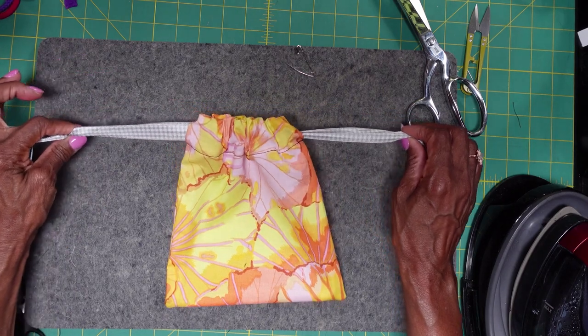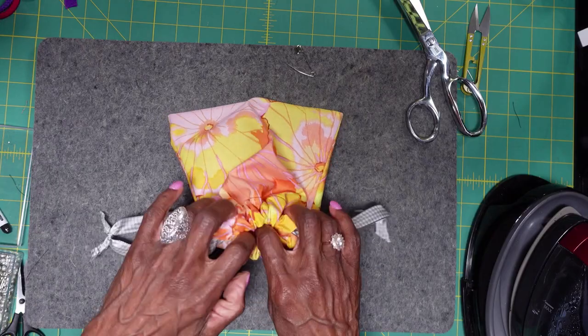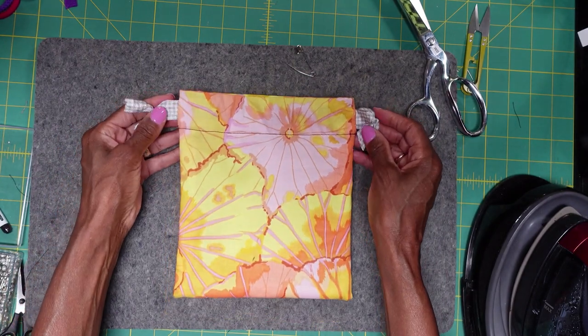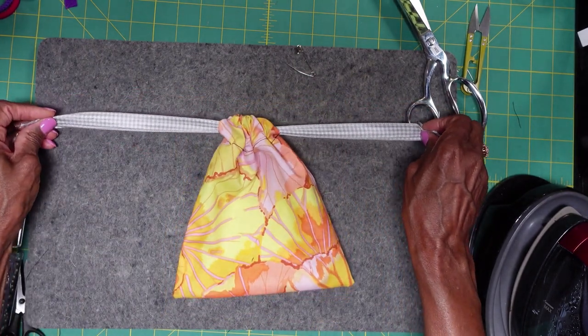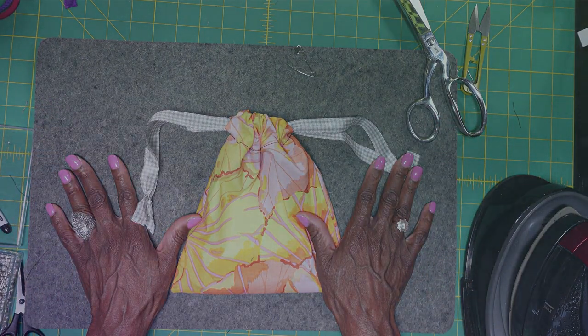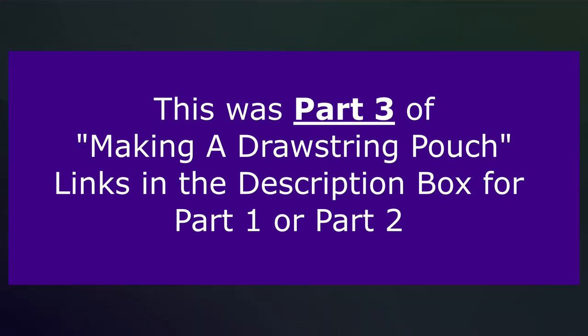This is our drawstring bag. By pulling on these ribbons, you can cinch up your bag — it's very practical. It can be used to hold a lot of different items or be a gift bag itself. There you have it — our drawstring pouch. We'll see you next time.